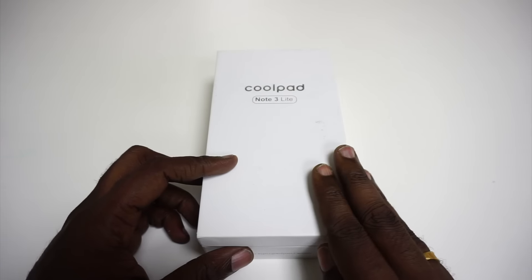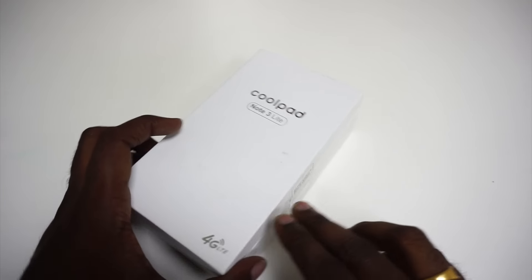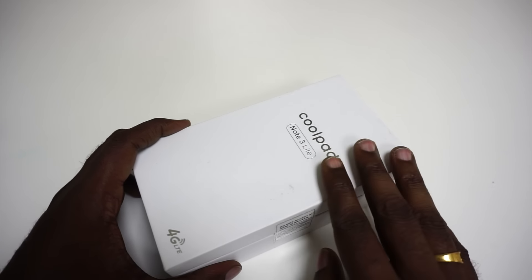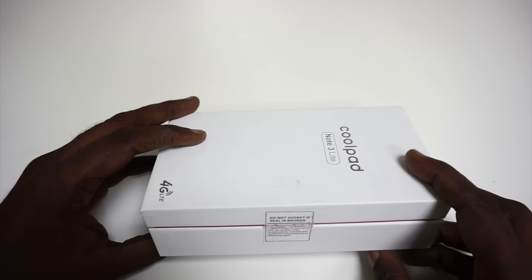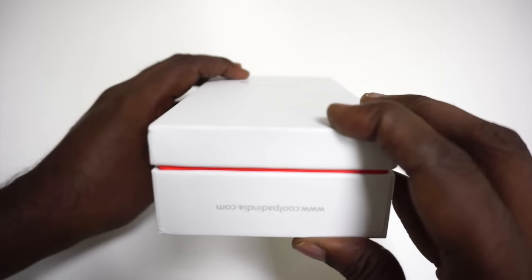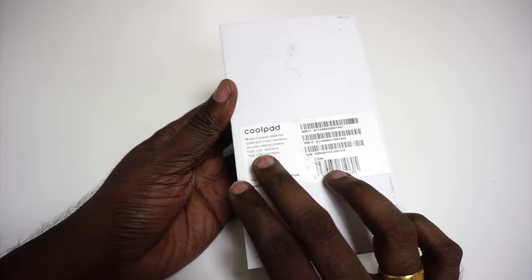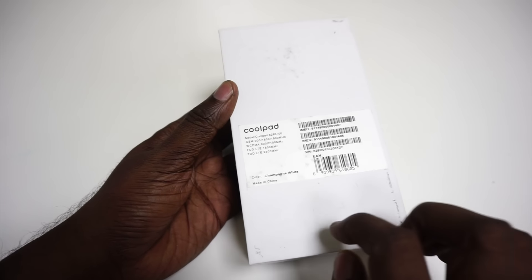The specs of this phone have not been revealed officially yet, although by the name itself we can see that this is the slightly lower-end version of the Coolpad Note 3, which was launched a few months ago in India. This is not the retail version, so there is no price tag or spec sheet — the only information at the back is that the phone supports GSM, WCDMA, and 4G LTE bands in India.